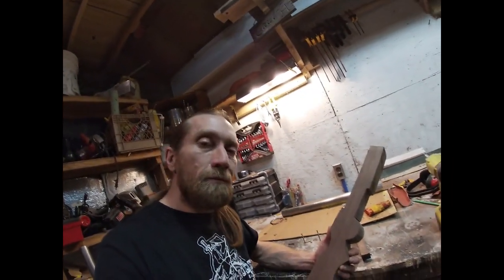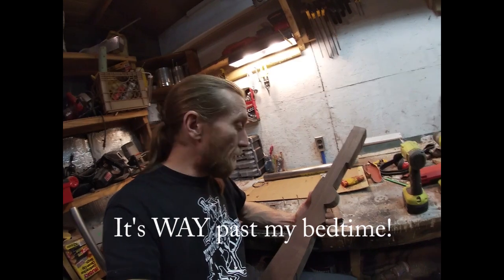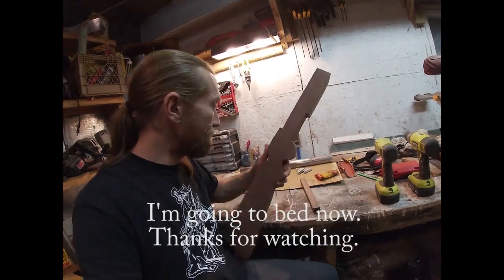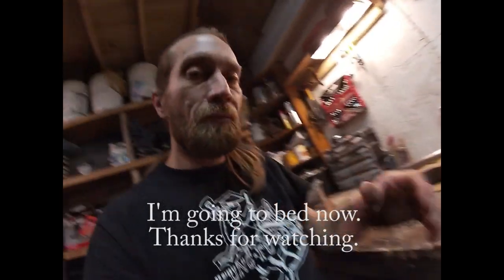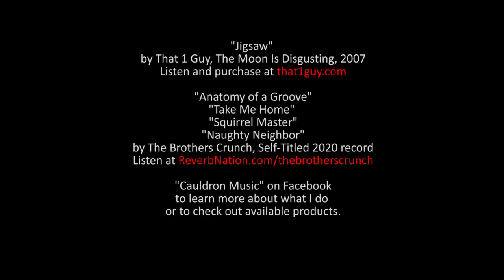All right. Well, it's not quite bedtime, so while that stuff's drying I'm going to go ahead and carve some finer details into the Boomstick Kit. Oh yeah!